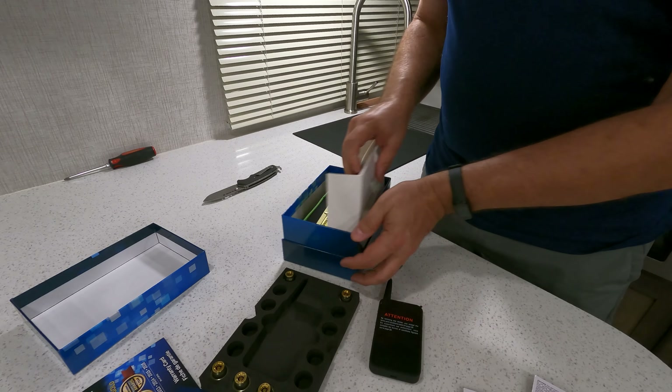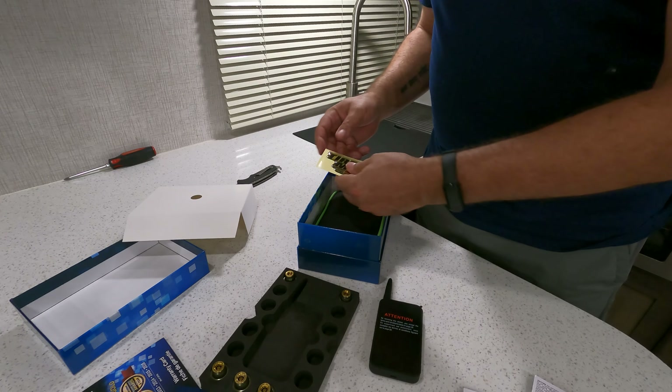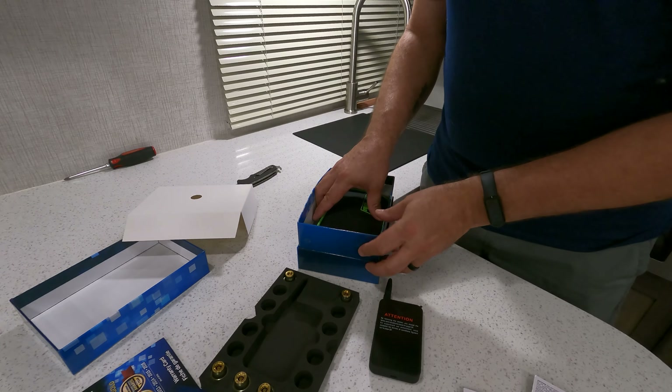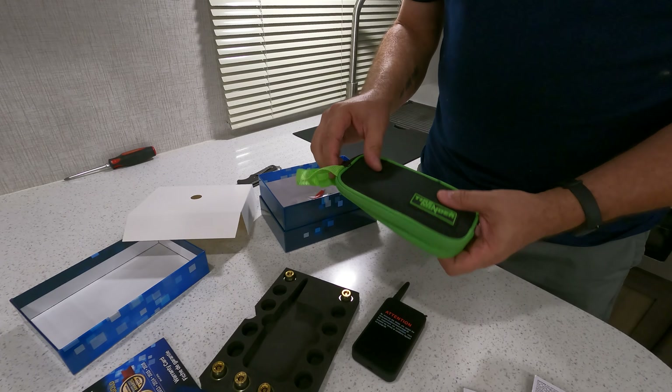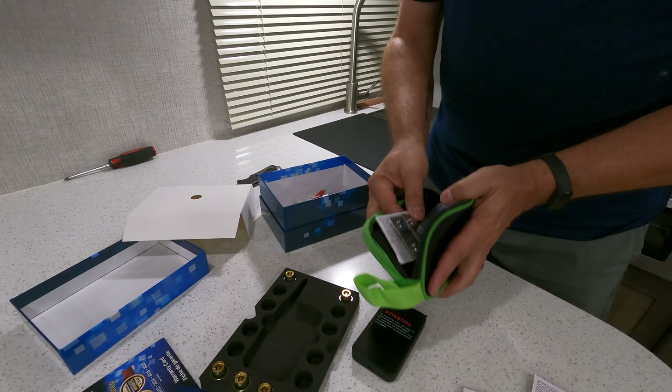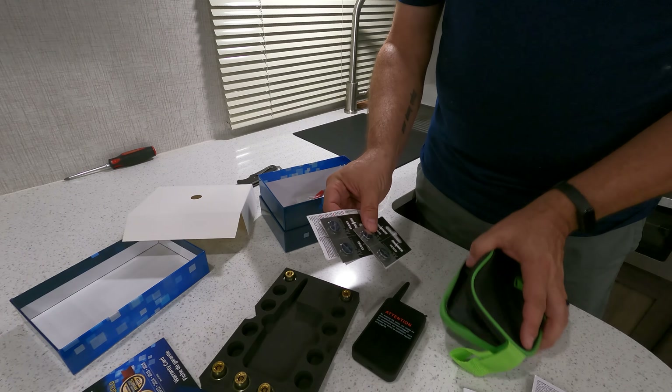Digging further in, you also get a cool TireMinder sticker — some nice swag. And it comes with a really nice case, which inside contains additional batteries.